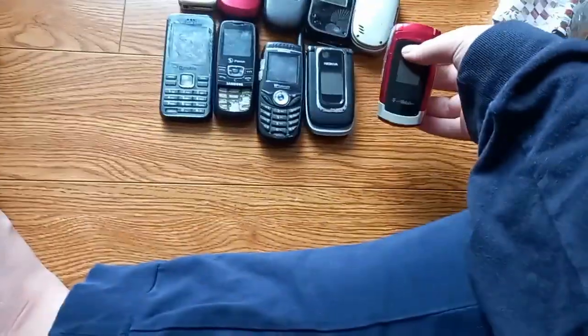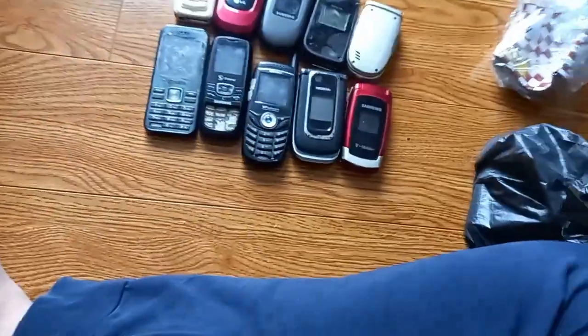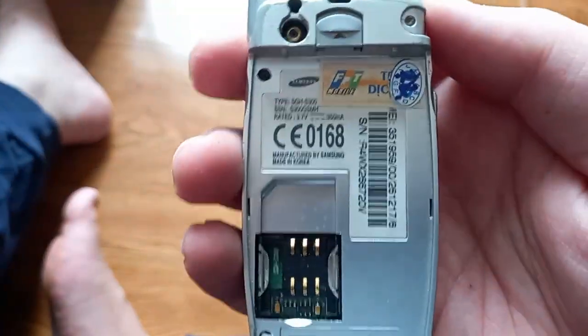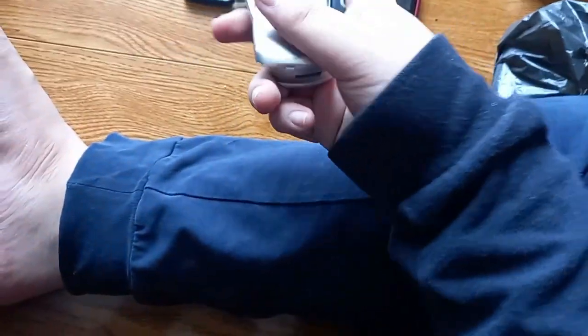I haven't tested a couple of these yet, and some of them turned on. At the third shop I also got this Samsung — a very small Samsung. It's the SGH-S300. I don't have the charger for it so I might have to charge the battery separately to see if the phone will turn on. It has a key attached for some reason — I might have to cut that out.